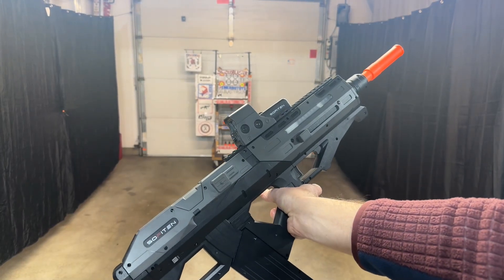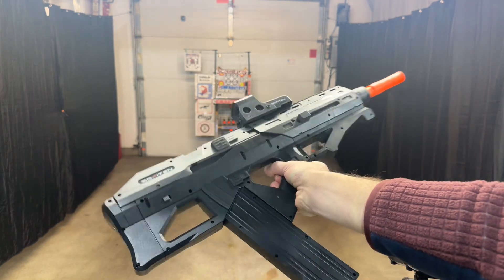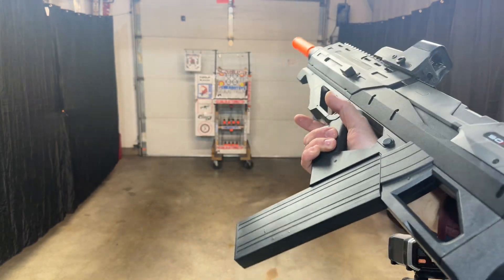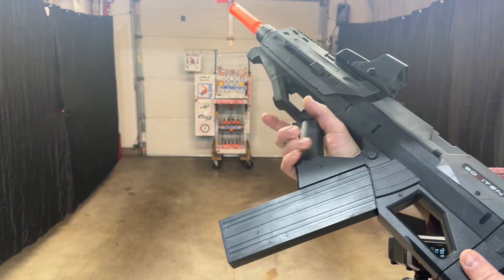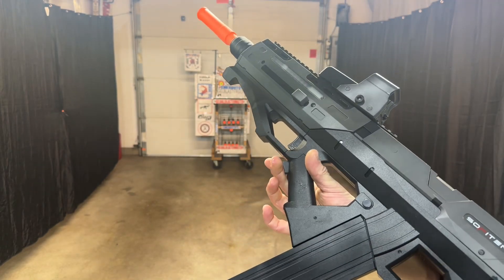This is the new Soffitin Gel Ball Blaster, the Phaser GB. Very futuristic look to it. Giant mag that can hold like a thousand gels. Just a simple on-off for safety and automatic priming right here.